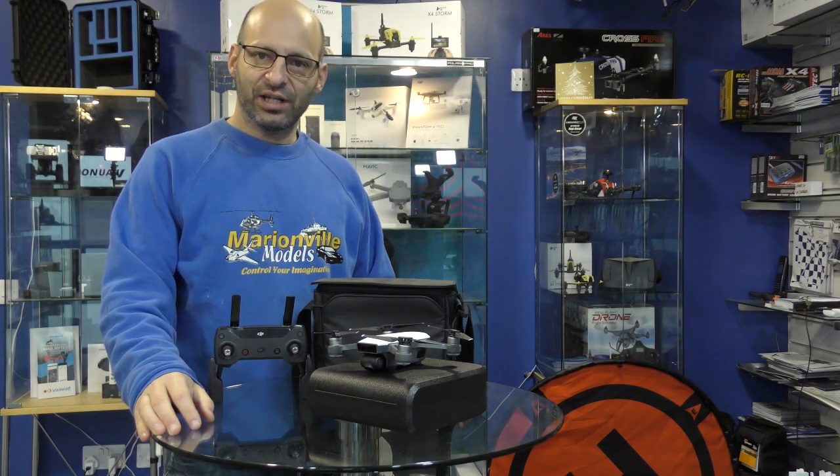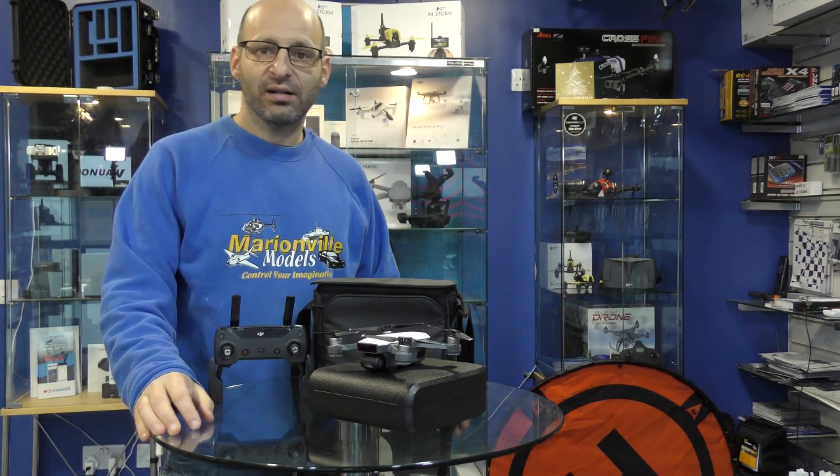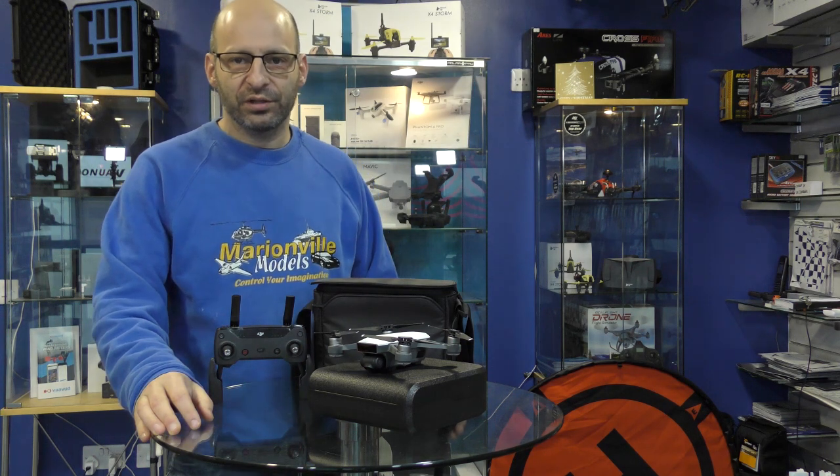Hi, Rick here from Iron of Models, DJI dealer from the UK and RC specialist for over 40 years.